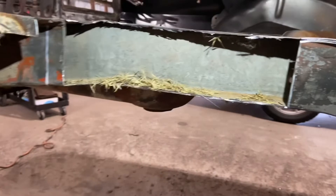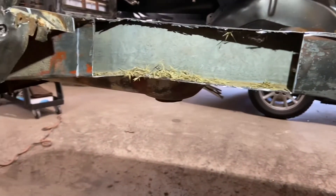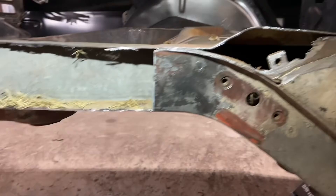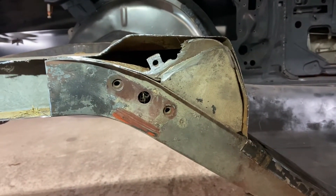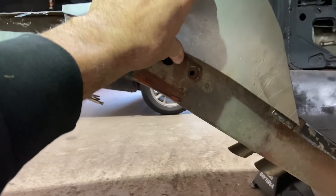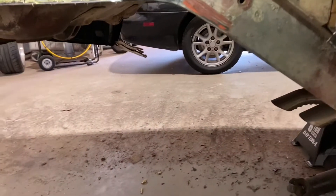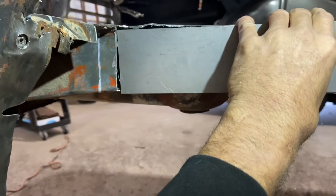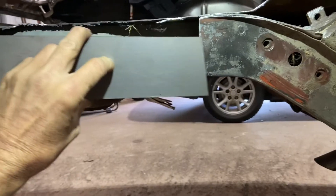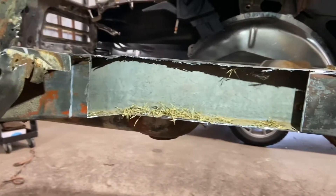There are two different plates that go on here — one that fills this area and one that fills up this area here. These are the two plates: this one for the front will fill that area, and this piece right here goes back here. You'll have to put a little bend into it and that'll fill that area back there. You definitely got to cut it to length, and then that'll go in there. Probably next time you see this, those will be welded in.